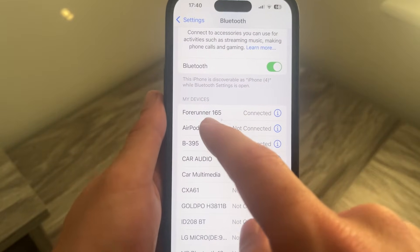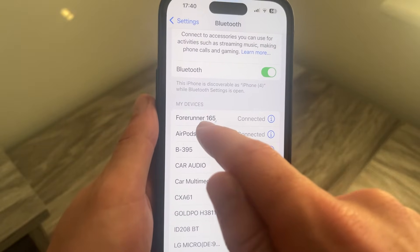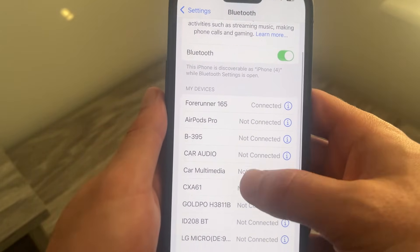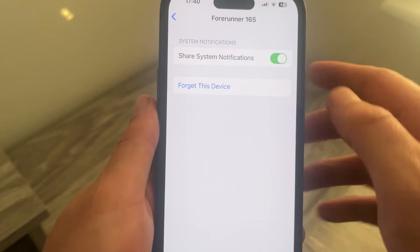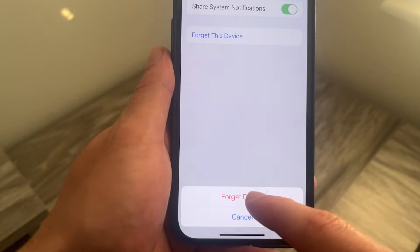From your list of saved devices, locate your Garmin watch — mine is the Forerunner 165 at the top. Press the information button on the right side of it, then come down to Forget This Device and select Forget Device.